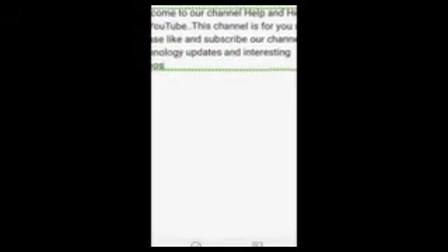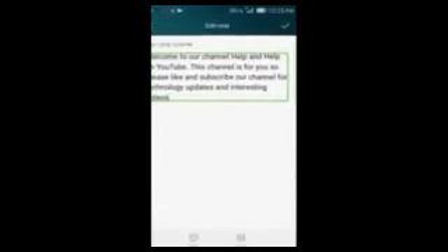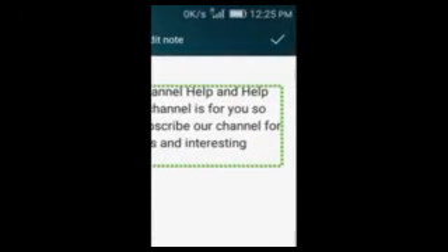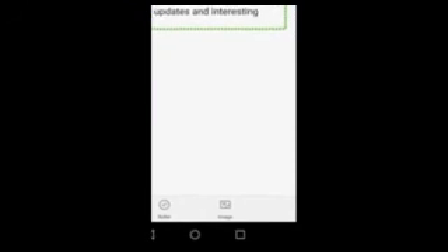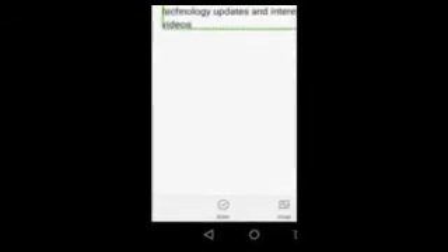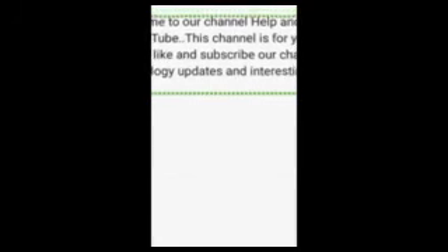Welcome to our channel HAL and HALP on YouTube. This channel is for you, so please like and subscribe for technology updates and interesting videos. Press the bell icon to subscribe to our channel. Bismillahirrahmanirrahim, as-salamu alaykum — I'm Umar Farooq on the Help and Help channel. Before starting the tutorial, please subscribe to our channel and like or dislike our videos, but don't forget to comment.